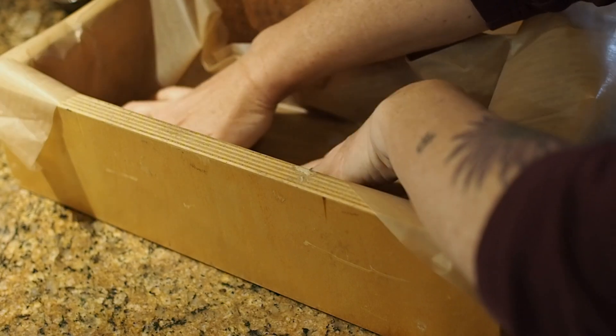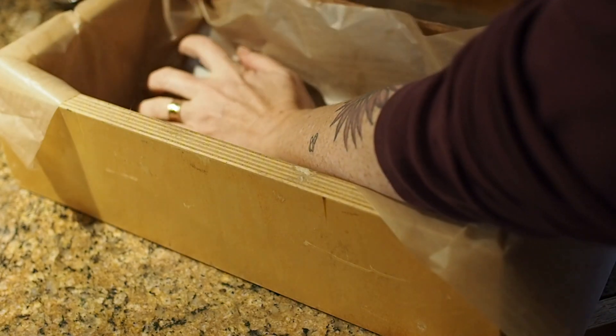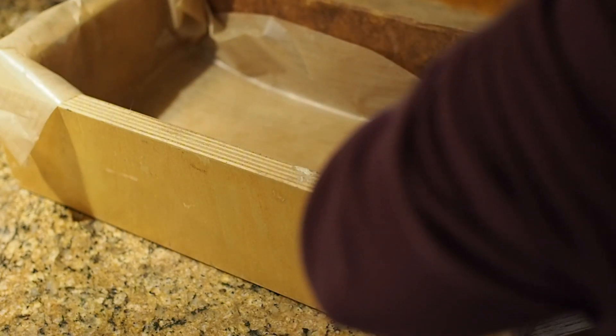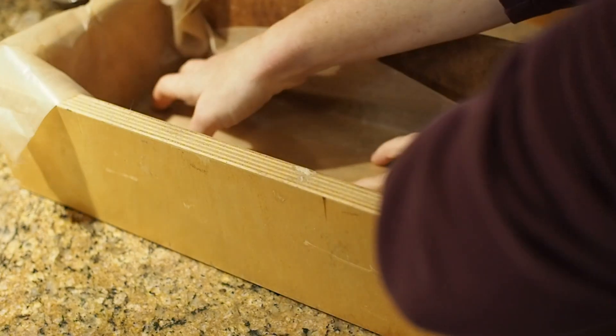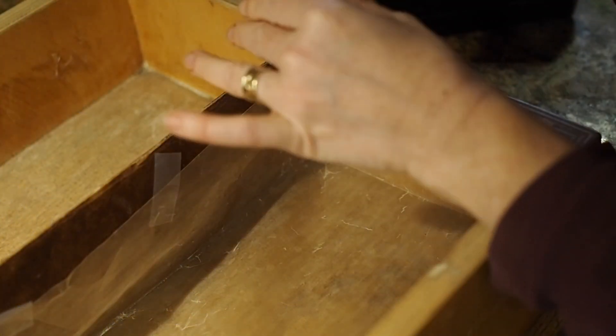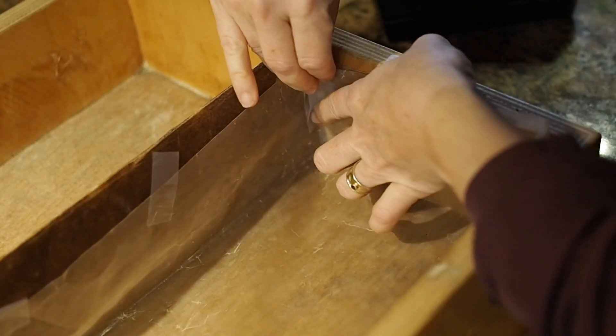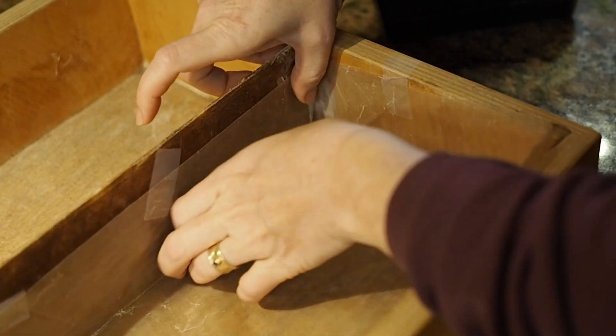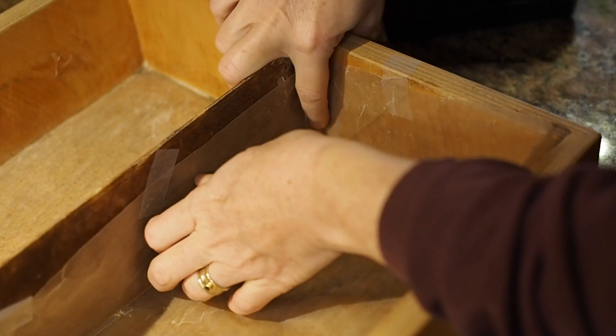The first thing we're going to do is line our soap mold with wax paper. You can use anything you've got on hand — a bread loaf pan, a Tupperware, anything works that you can create a mold from. I've got a 6 by 14 inch box that I line with wax paper making crisp corners and taping it down so that soap does not seep beneath the paper.